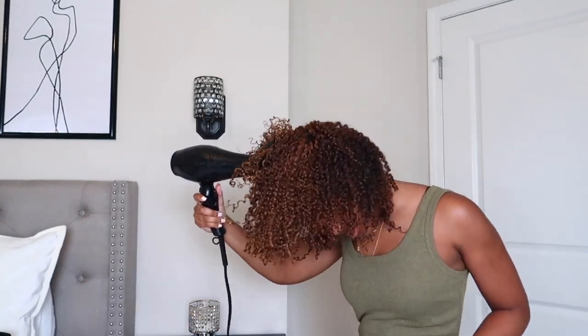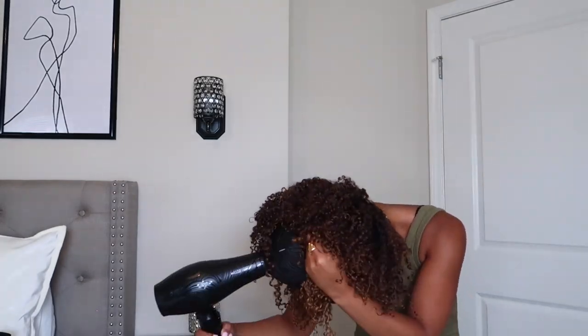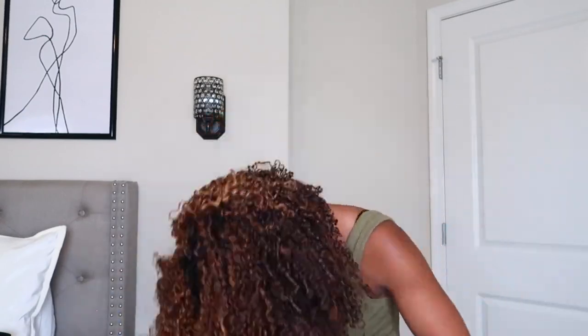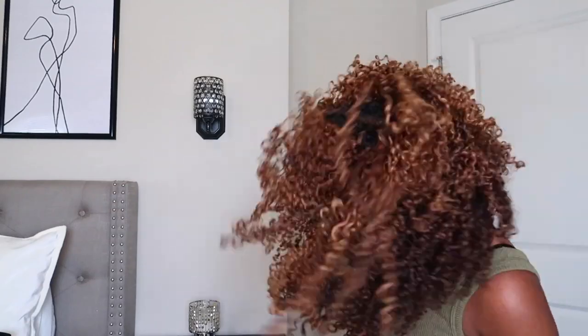Before I go in with the whole scrunching technique, I use my hands to lift the hair up in certain areas to make sure I'm getting the roots all the way around my head. After that, I start the scrunching technique. I also like to flop my hair to each side and scrunch it manually to aid in the volume. Moving it around lets it have a lot of movement and body — diffusing in one set way makes it dry set in that one way.